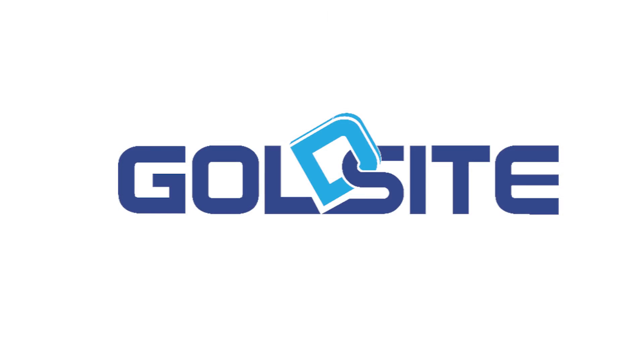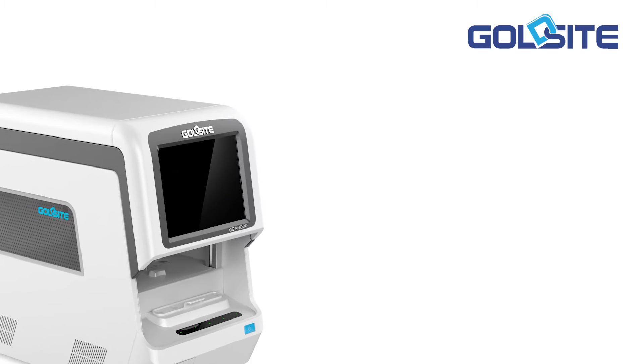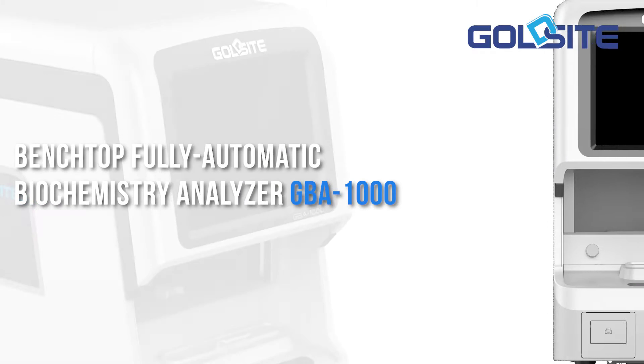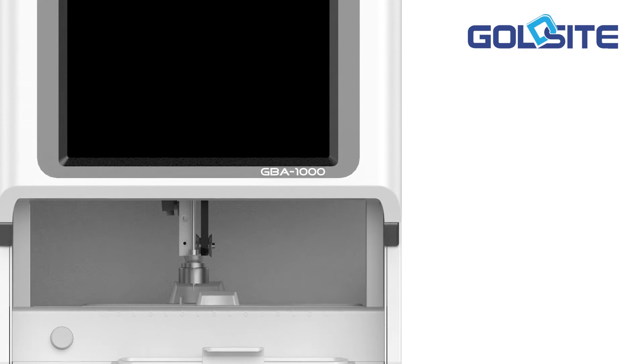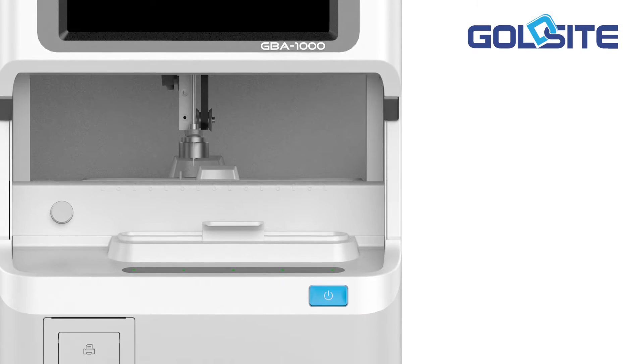GoldSight Diagnostics Inc. is a professional IVD manufacturer who has a vision to make a contribution to global healthcare. The latest benchtop fully automatic biochemistry analyzer GBA-1000 has maximized the R&D accomplishment GoldSight has reached in an accumulation course of time.